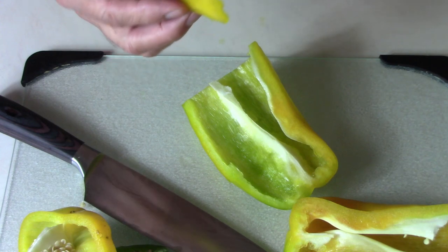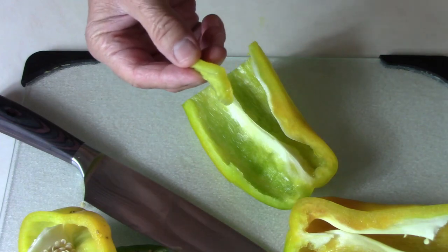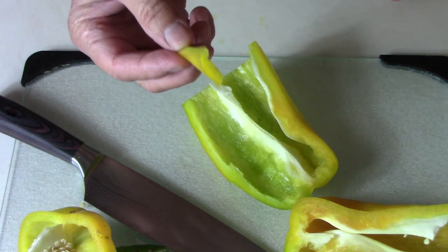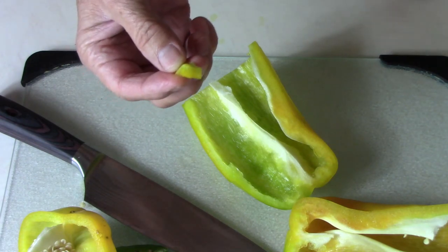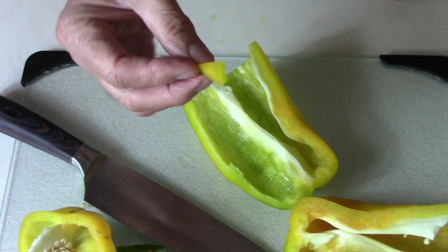Very good pepper. I put this in the refrigerator to chill. It's got a very sweet taste. It's got a lot of moisture in it, almost juicy. Now that's a very good pepper.